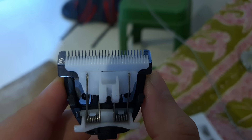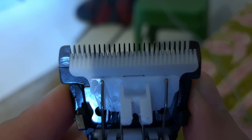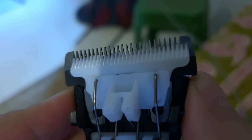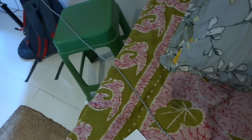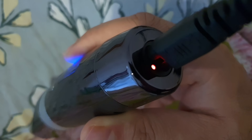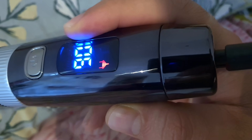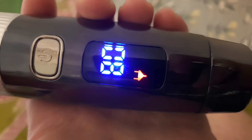This is the head unit — I just removed it from the body. You put slight pressure towards the blade and pull it towards you and it comes off. There's factory oil inside, which is standard across trimmers. That's the ceramic blade on the inside, and the other end has the motor and housing. I've just plugged in the charger — you can see a red light at the back of the unit, indicating the battery is charging. The LED display also shows a red plug icon confirming it's charging.